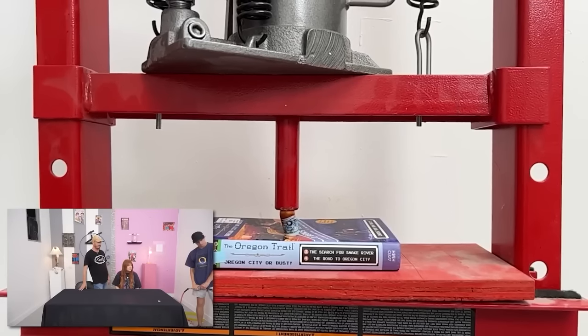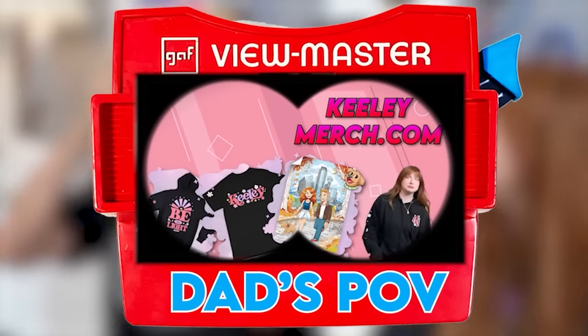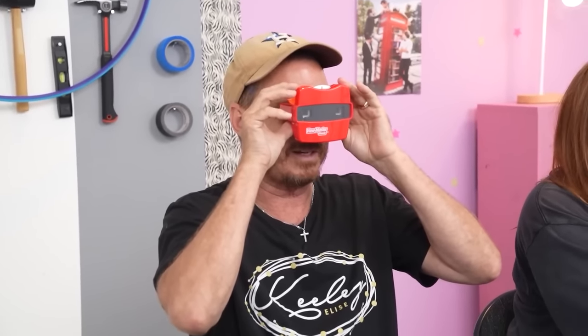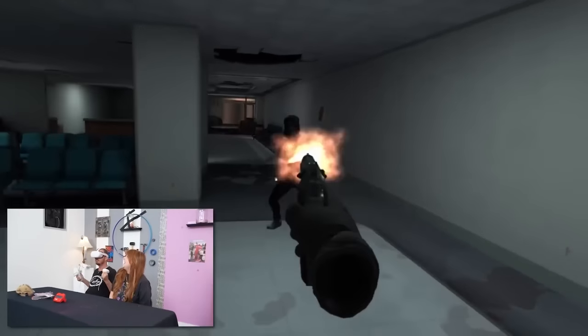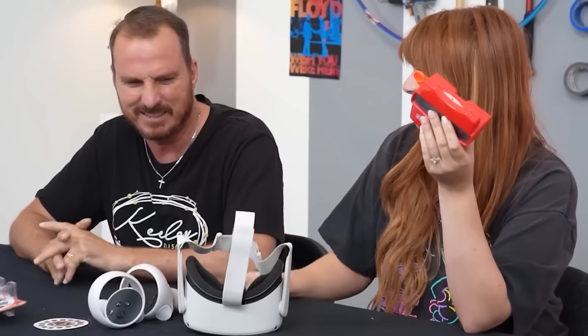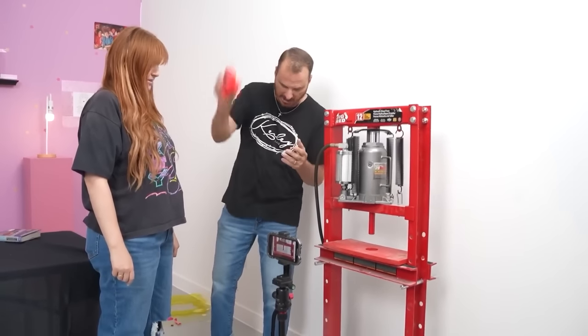Now we gotta crush the Mighty Beans. Look at the after effects of that! Dad, you have the View Master. The View Master 3D classic - I love these. I have an Oculus! Check this out. Dad, go to the zombie game. We have to crush the View Master because this is obviously the winner - the Oculus. Sorry dad. Oh I love that toy! You broke it more than the press did.